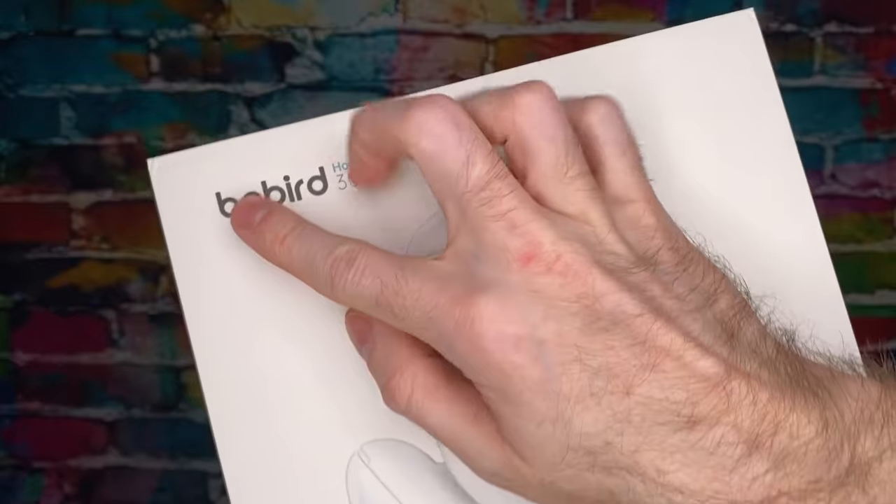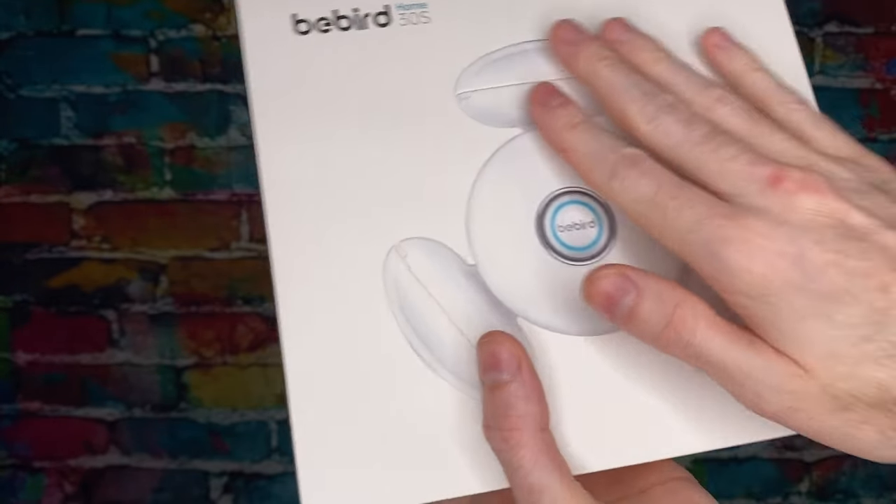As you know, we have reviewed B-Bird in the past, and they are phenomenal for ear cleaning. They connect to your phone — it's just awesome. We do a full unboxing and review, so let's get into it. Welcome back to Good Tech Cheap. Today we're going to look at the B-Bird Home 30S right here.